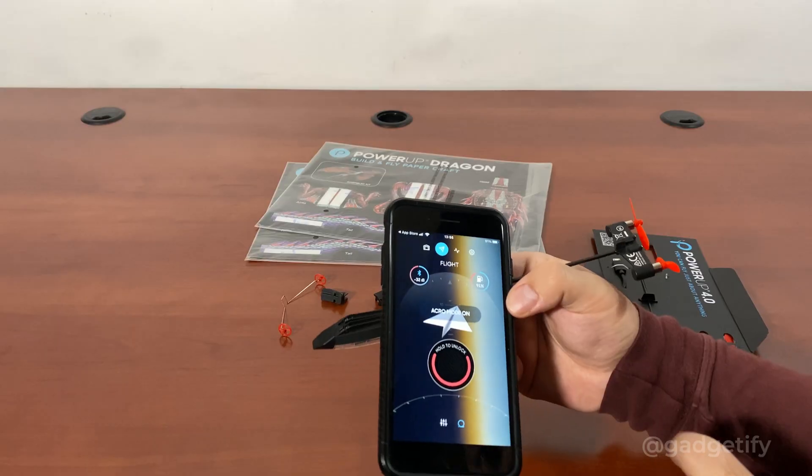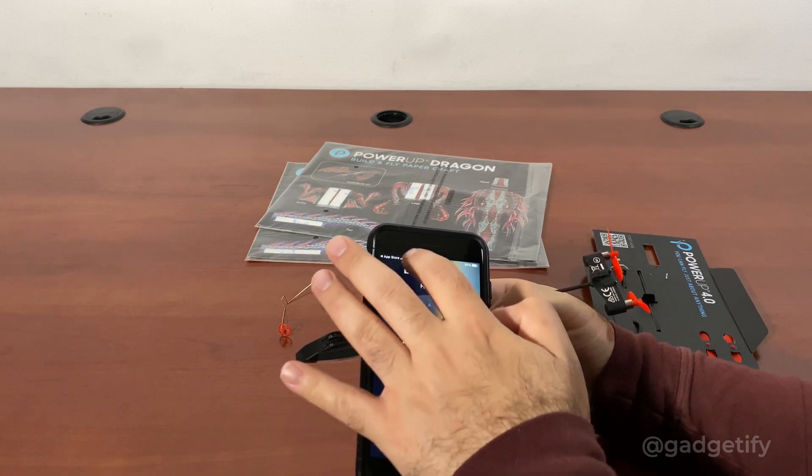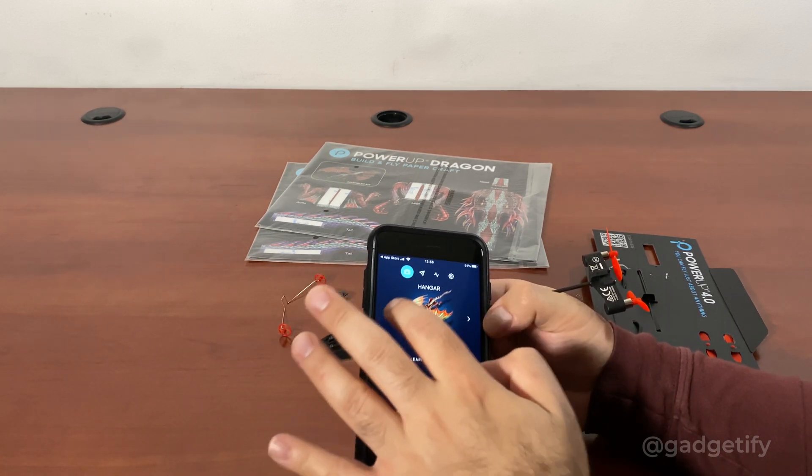These are the modes that are available. The acrobatic mode is on now. You can switch back to another model — let's go to this model here.